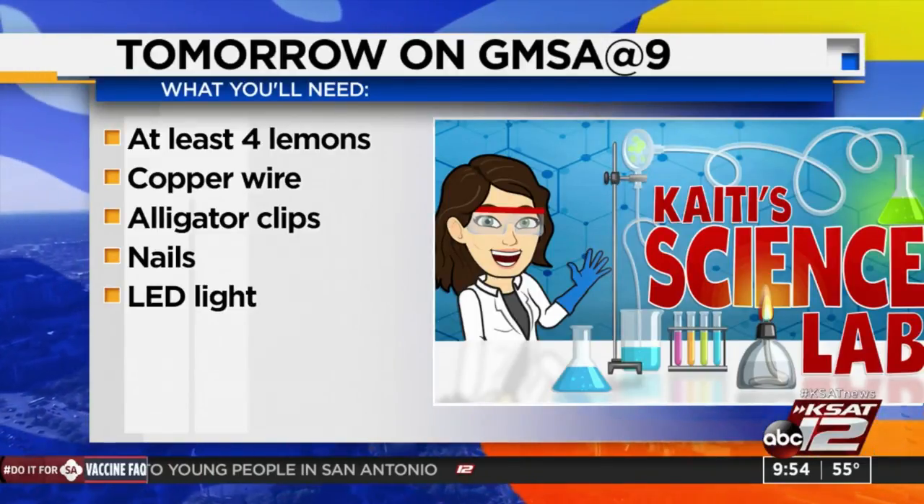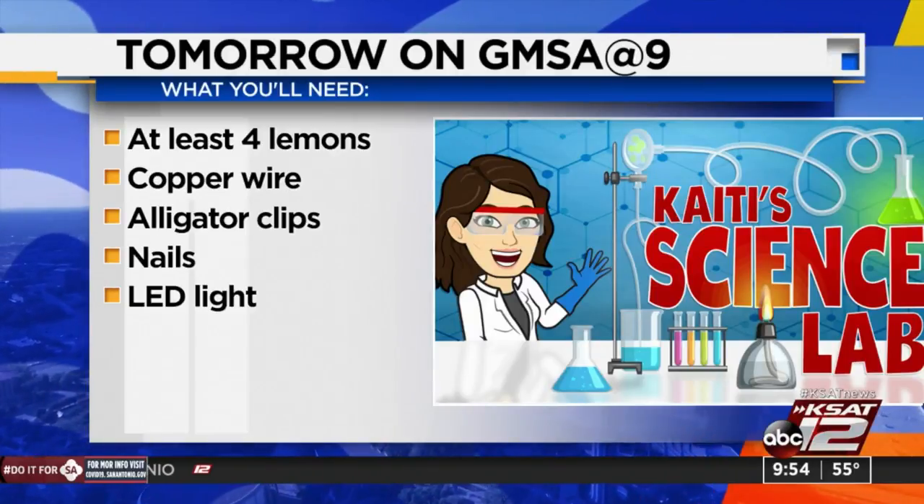So here's what you'll need to participate: at least four lemons, copper wire, alligator clips, nails, and an LED light. Again, that's tomorrow on GMSA at 9.